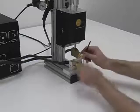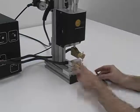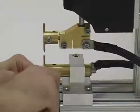Simply adjust the clamping bolts to rotate the holders around their axes. Remember to clamp with firm pressure but do not over tighten.